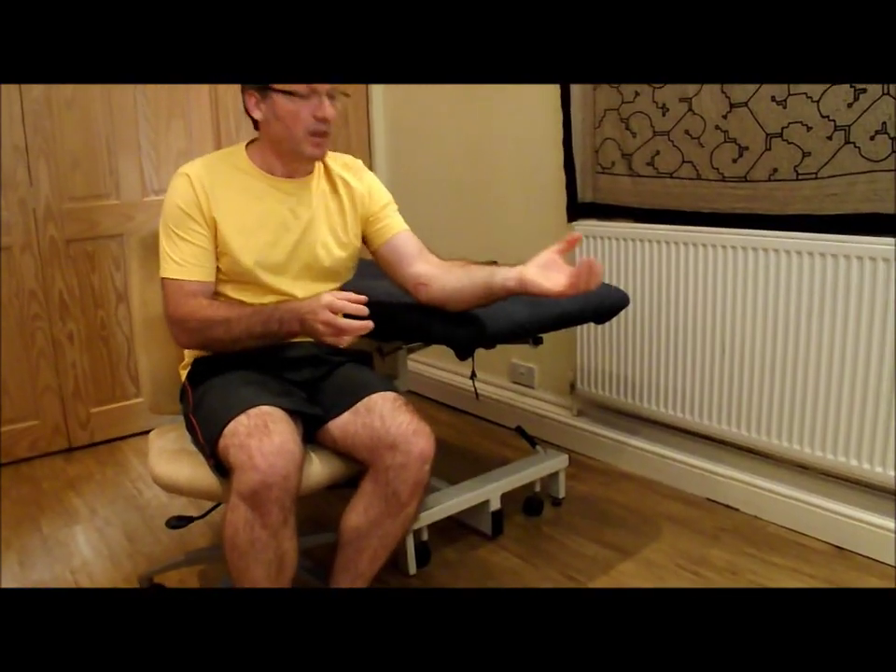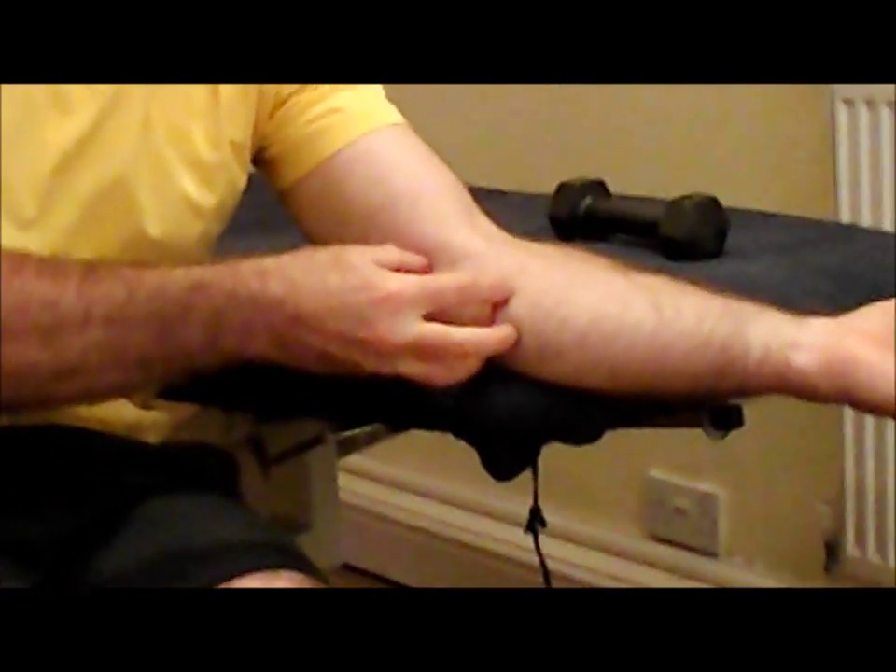Note that this exercise program is not for tennis elbow, which is pain around this area. I will be demonstrating that exercise program at a later date. This eccentric program is for golfer's or climber's elbow — that's for pain on the inside of the elbow, which is around here.